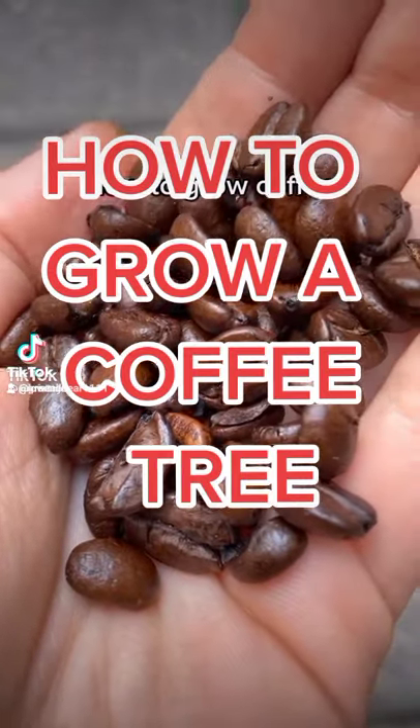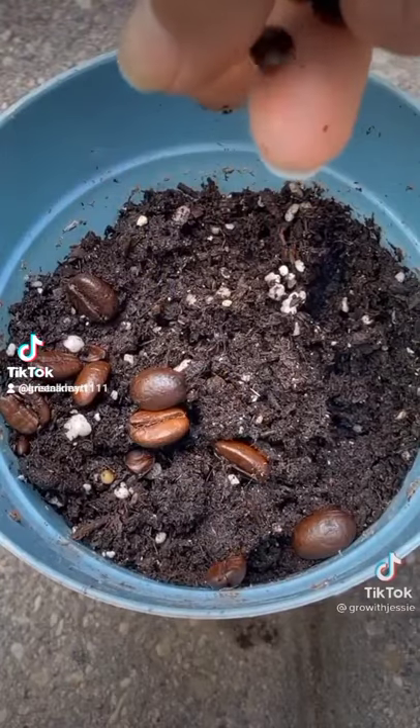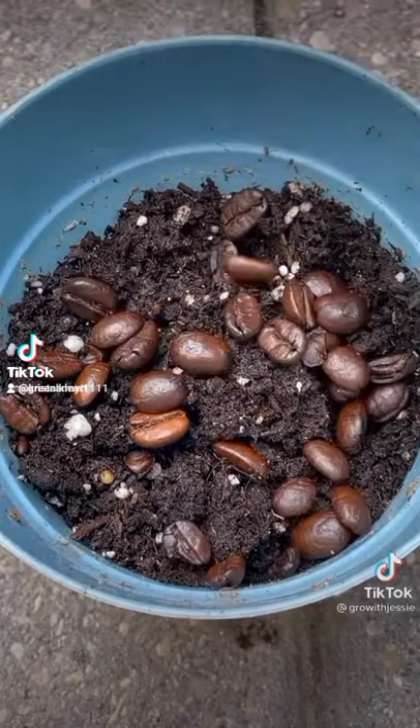I've always wondered if it's easy to grow a coffee plant, and now we're about to find out. Believe it or not, coffee beans are actually seeds that come from the coffee tree.